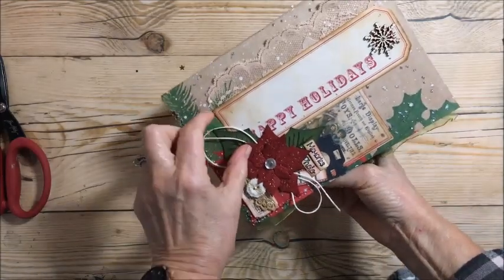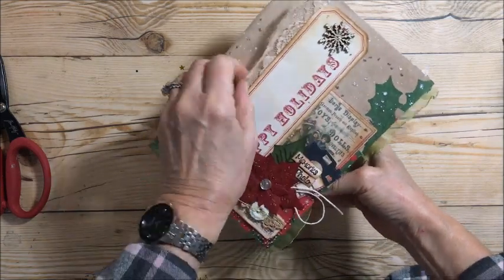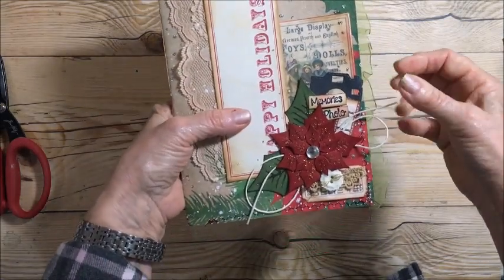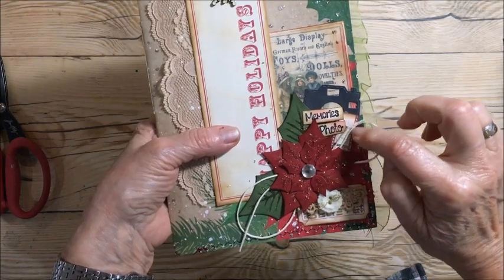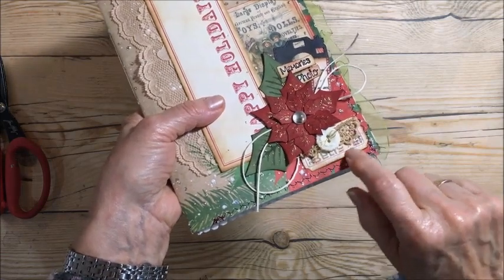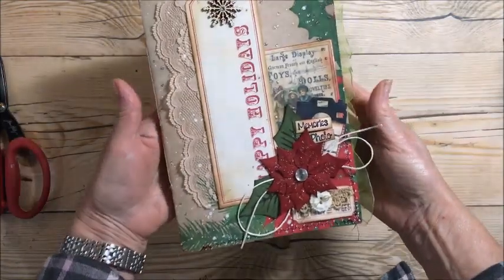I found this big Happy Holidays tag, added a little wooden piece and some lace in the background, a vintage card, a little die-cut of a camera and film strip, a poinsettia, a little ticket, a button, and some lace. Back there it says 'believe' and 'memories photo.' So that's the front.